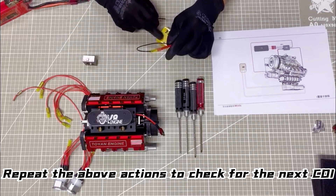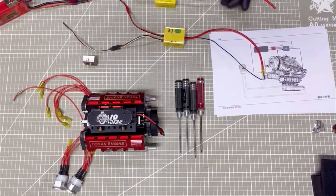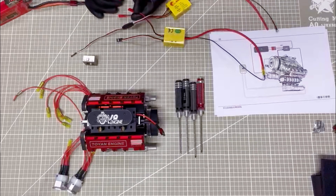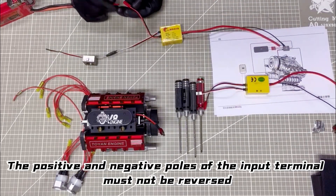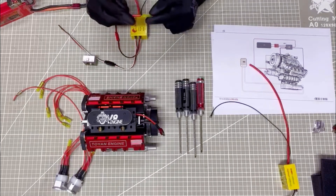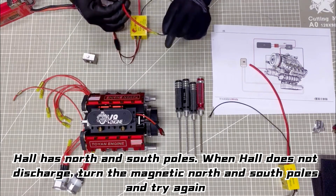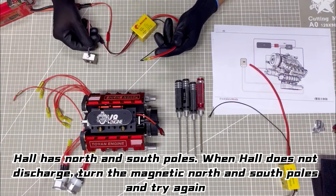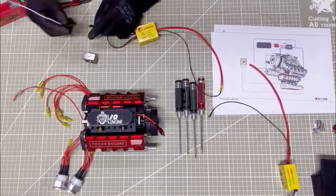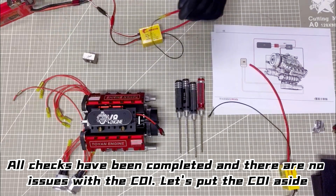Repeat the above actions to check the next CDI. The positive and negative poles of the input terminal must not be reversed. When the hole does not discharge, turn the magnetic nodes and try again. All checks have been completed and there are no issues with the CDI. Let's put the CDI aside.